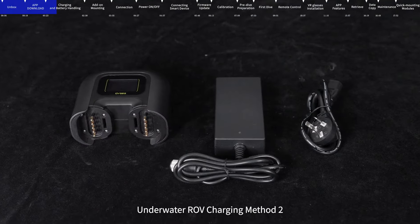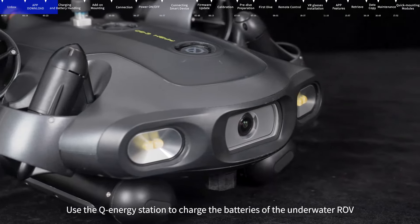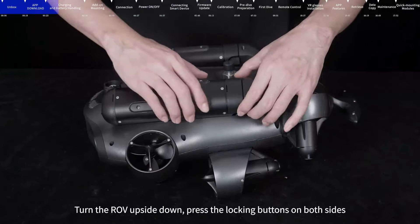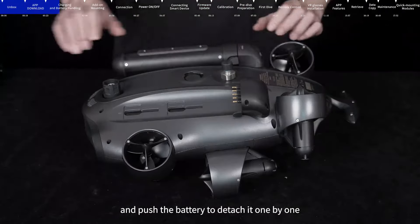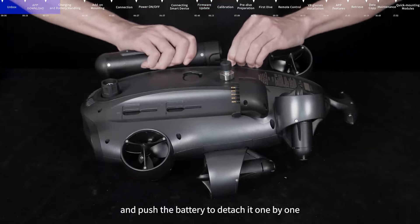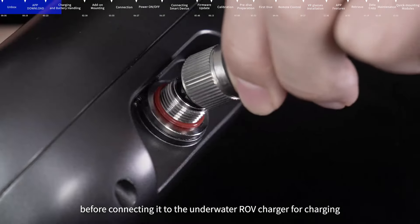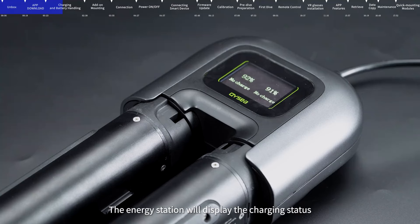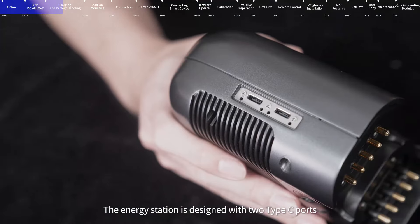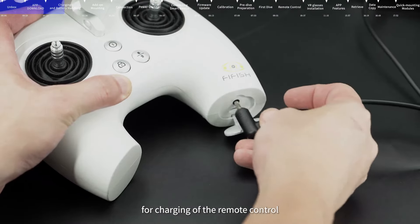Underwater ROV Charging Method 2: Use the Q Energy Station to charge the batteries of the underwater ROV. Turn the ROV upside down, press the locking buttons on both sides, and push the battery to detach it one by one. Attach the batteries to the energy station before connecting it to the underwater ROV charger for charging. The energy station will display the charging status and has two Type-C ports for charging of the remote control.